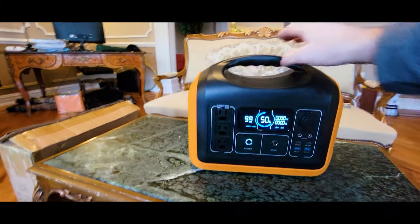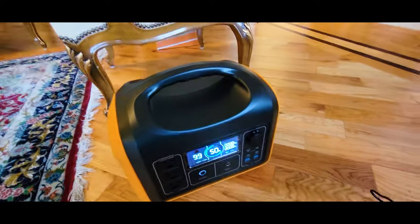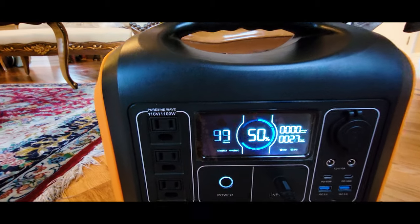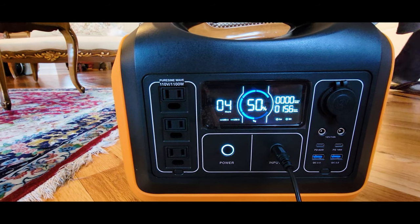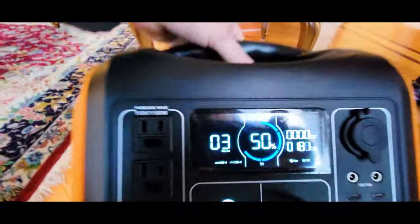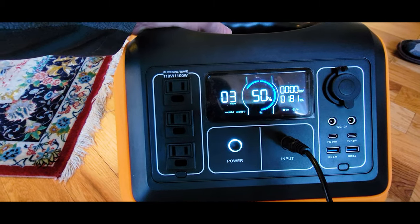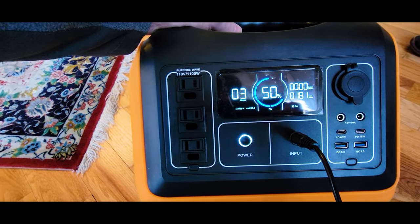So you press this button and it comes on. I plugged this into the wall — let's see how fast it charges. The input is 180 watts and it's going to be done in three hours, but that's only half the battery, so it will be almost six hours total. It's very silent and very quiet.